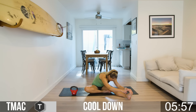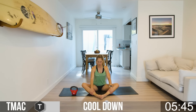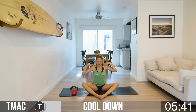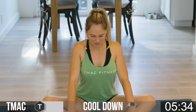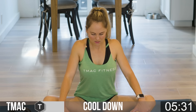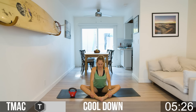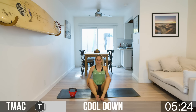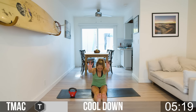Bring the feet together and go into a butterfly stretch. You can hold the feet or the ankles, keep the back flat, shoulders back. You can even stretch out your mid-back between the shoulder blades by pulling your chest forward. Now both feet go out — inhale up to the center and drop all the way in, exhale.